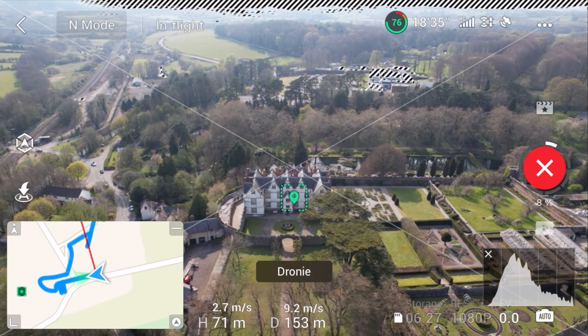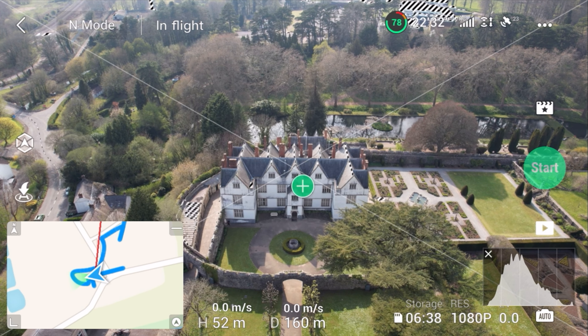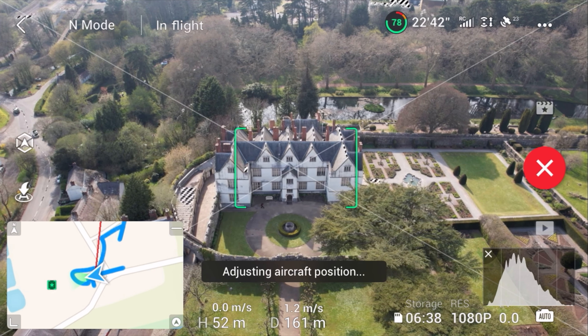Master Shots gives you basically 10 different shots — from droney to rocket, circling around the mark that you've made. You drag and make a box on what you want to film, and it circles around it far, medium, and close.